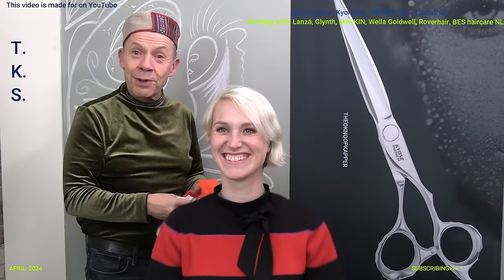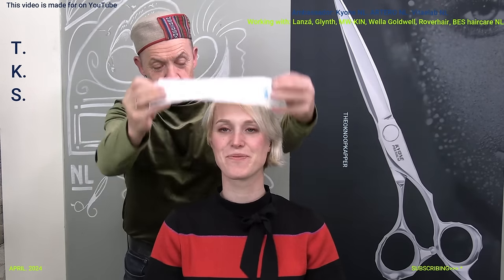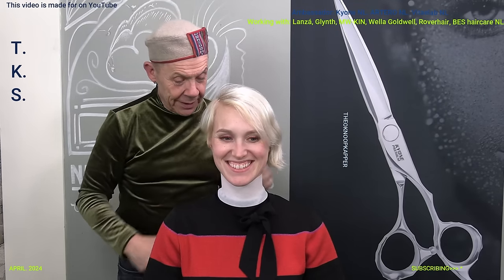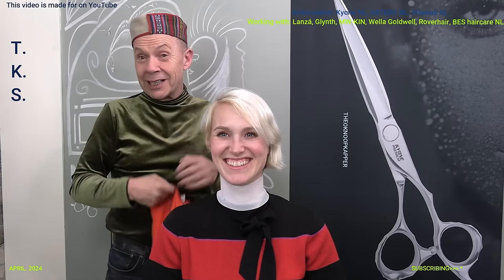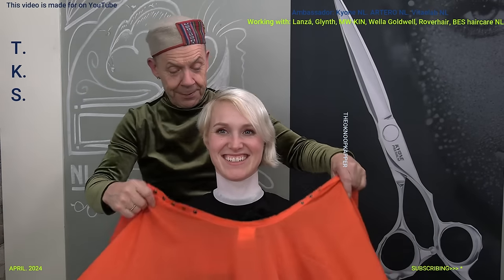Hello friends on YouTube. Emmie is back to model for me. I started with protection. I made photos in front so you see them at the back of the video. I worked all day so it's after my work.